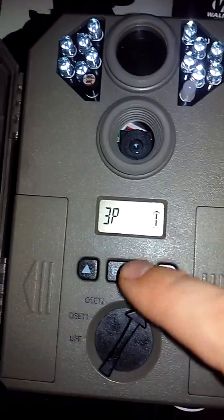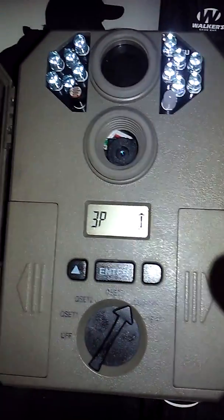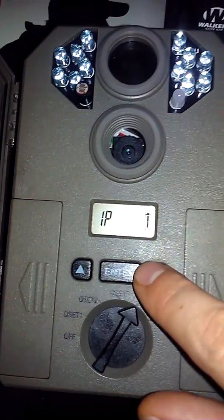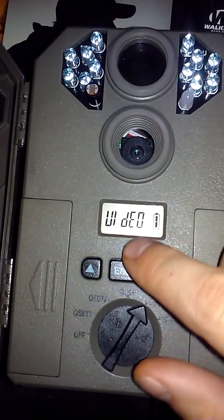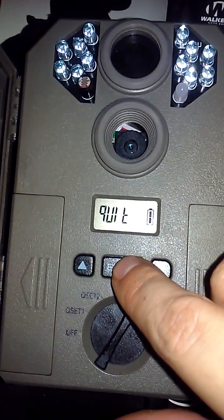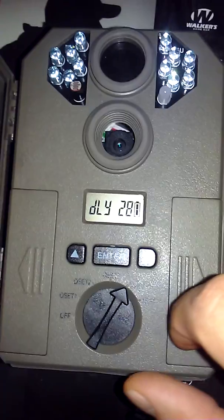As I mentioned, burst mode will take pictures boom-boom-boom once the camera detects heat with motion, then wait the delay time, and once it detects heat with motion again it will start taking pictures again. You can go anywhere from one to six pictures on burst settings. The next setting is video length — we don't need to change this right now. Once you're done, press quit/enter and now it's ready to take photos. This is GSM Outdoors.